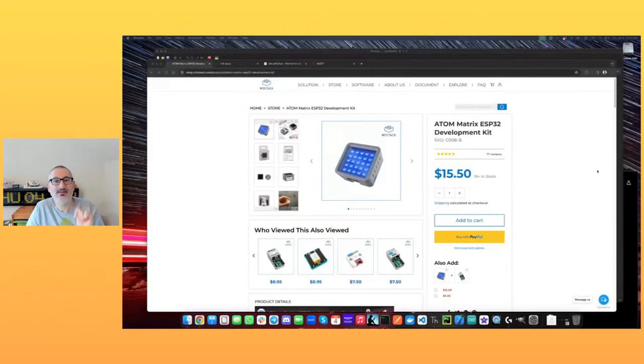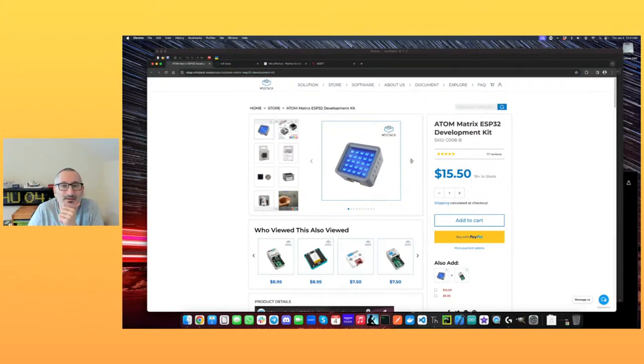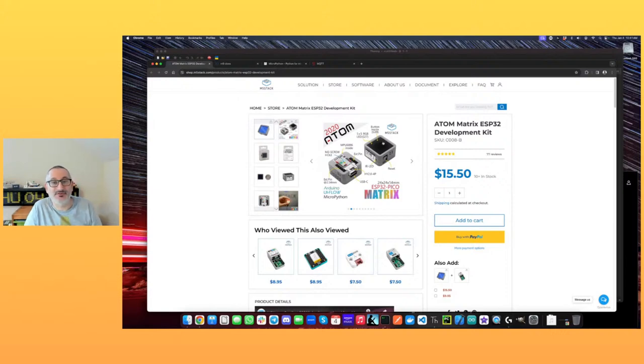Here is the M5Stack product page for this. It's available — if you're in the UK, Pimoroni sells these; that's where I got mine, though it was some time ago. You can see it here with its lights turned on, and there's a button inside the screen and a five-by-five RGB matrix in there. I also forgot to mention the MPU-6886, which is a gyroscope/accelerometer.